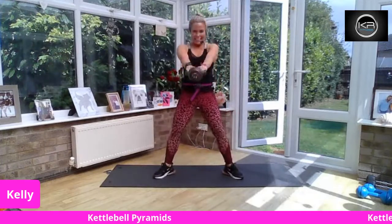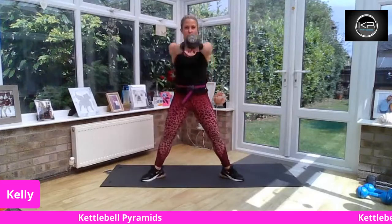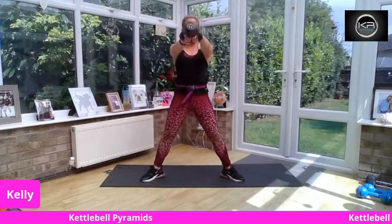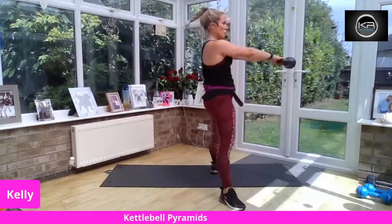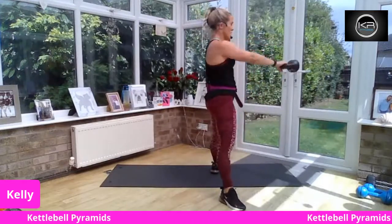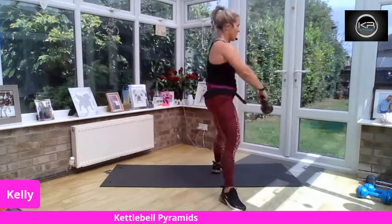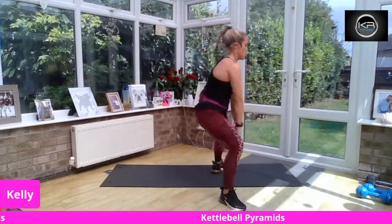Three, two, one — push! Squeeze those muscles in the bottom. Take the feet wide, turn the toes. Your kettlebell doesn't need to come too high — remember, this is a lower body pyramid. Big squeeze on the muscles in your butt, standing nice and tall. We're not tilting too far forward — the kettlebell just travels back past your hamstrings. Shoot from the hip, big squeeze on the bottom.